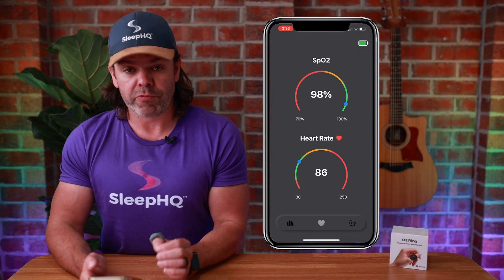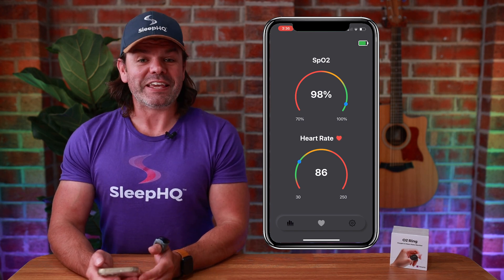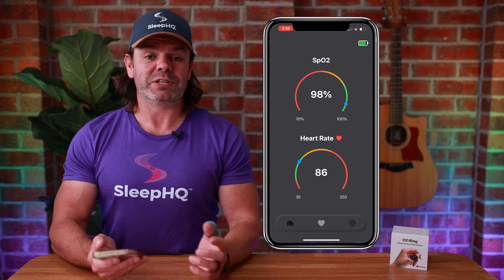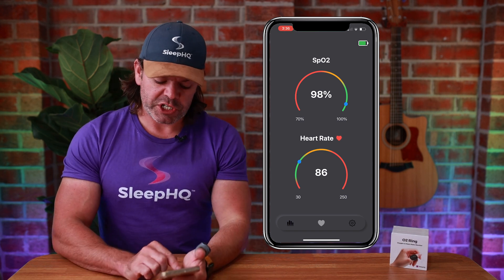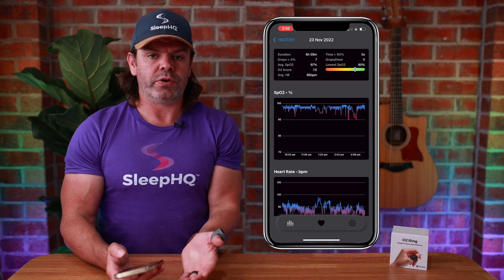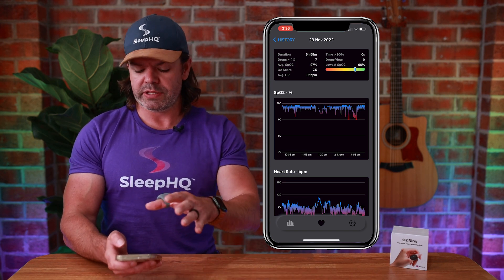Here we have it right now in real time: my blood oxygen level and heart rate — a very healthy 98%, that's great. Heart rate is a little high at 86, but that's because I'm obviously so excited about what I'm sharing today. If we come across to the chart tab, we can also check out our O2 charts. If you have data on your O2 ring, all that information will load into the app automatically.